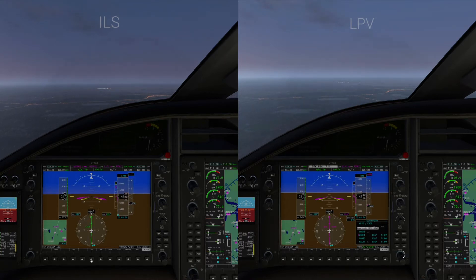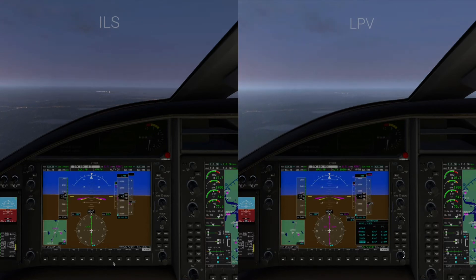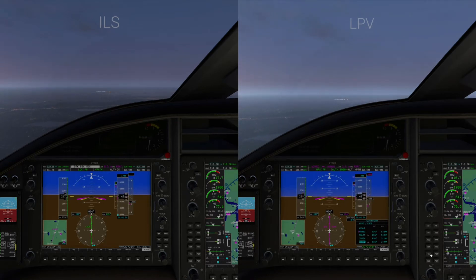On the ILS side I have not yet flipped over to the localizer using the frequency dialed in on the VOR, but I'm going to try that now. You can see that it has turned green and now says 'localizer' — the needle is centered, so we have captured it. But as far as the descent goes, we still have LNAV in force.